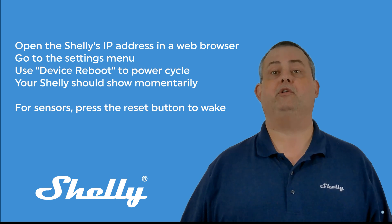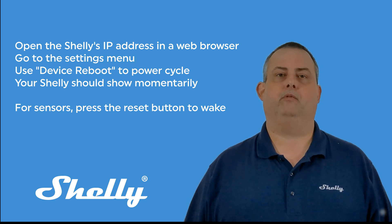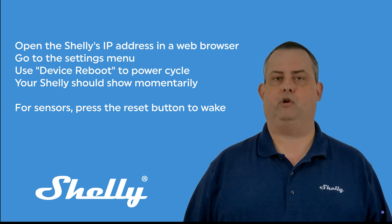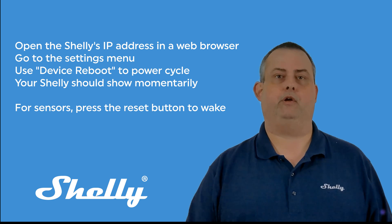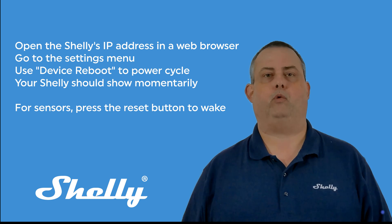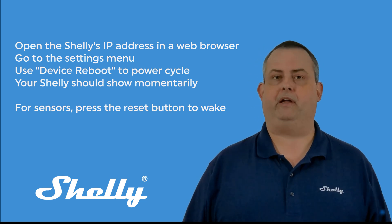For battery-powered Shelly sensors, which hibernate after three minutes, press the Reset button briefly one time to wake the device. If it doesn't connect in a few moments, go to the device's web address and reboot like above. Keep in mind that you have three minutes from the time the sensor wakes until it goes to sleep, so act quickly or you'll have to wake it up again.